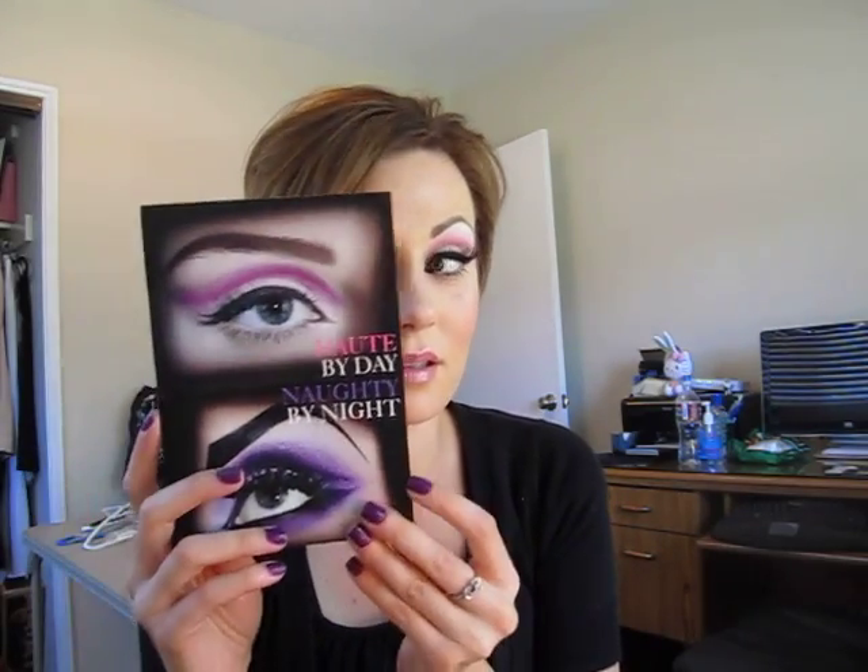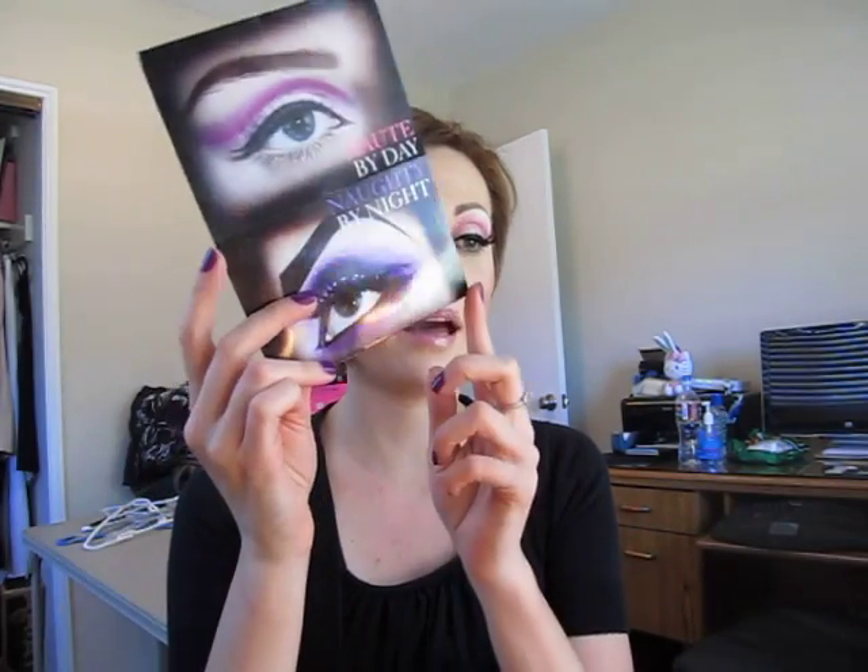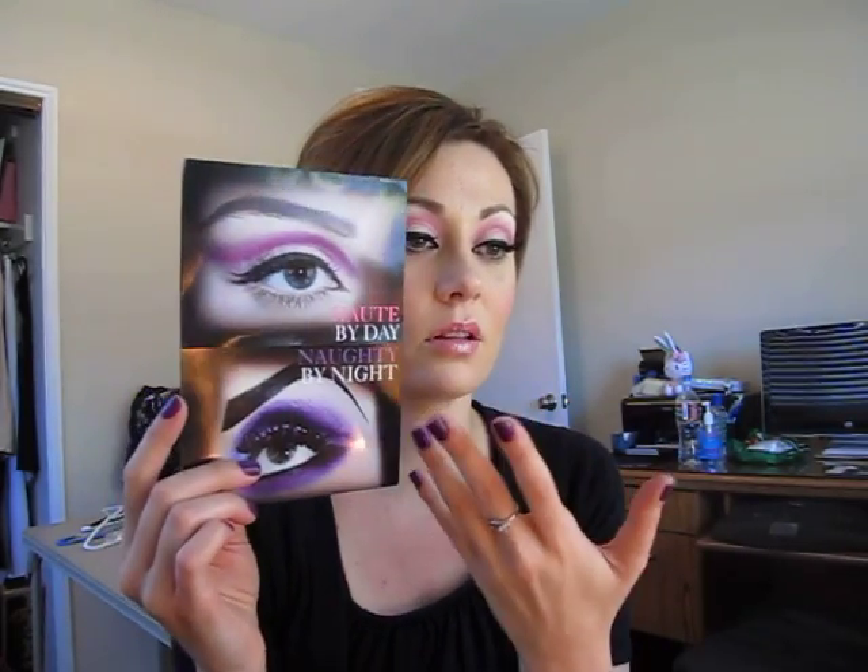I threw this on — I literally had like 30 minutes, so it's super easy. What I like about this look is the simplicity and natural overall look except for the daring liner. The eyebrow is very simplistic but strong.